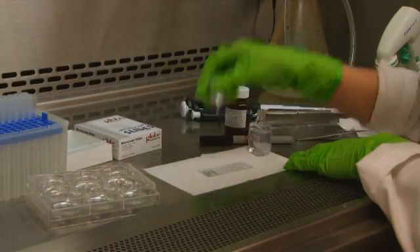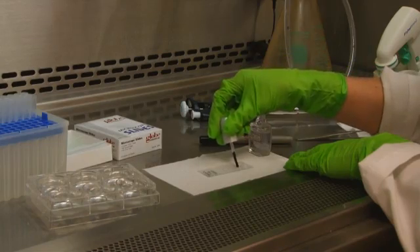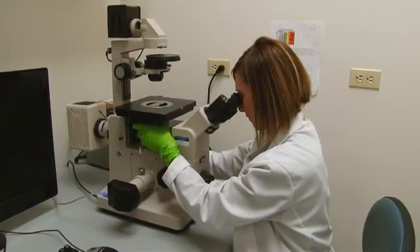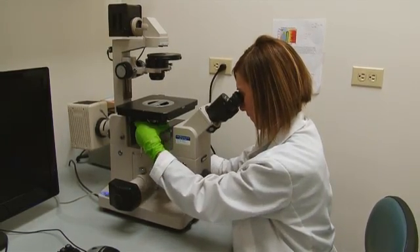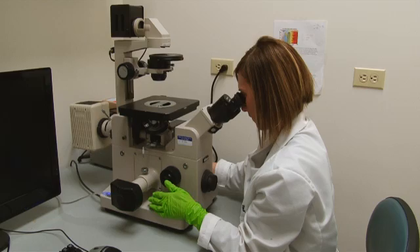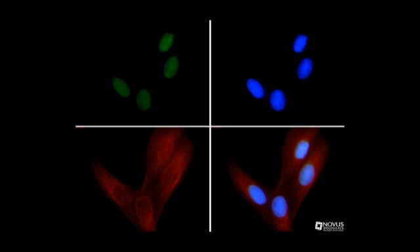Clear fingernail polish can be used to seal the cover slip and prevent it from drying out. Slides can now be visualized under a microscope or stored at minus 20 or 4 degrees Celsius in a dark slide box. Limiting the amount of time each slide is exposed to the microscope's light will aid in prolonging the fluorescent signal and prevent photobleaching.